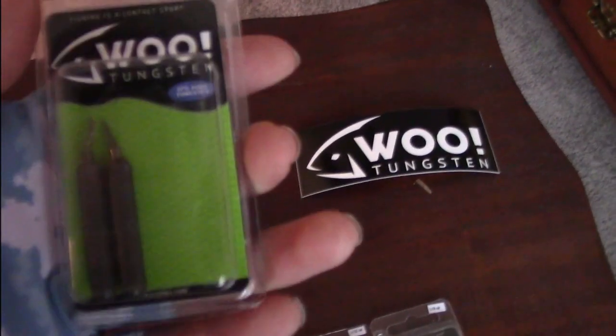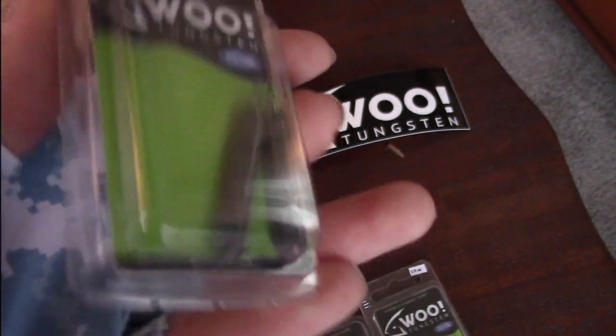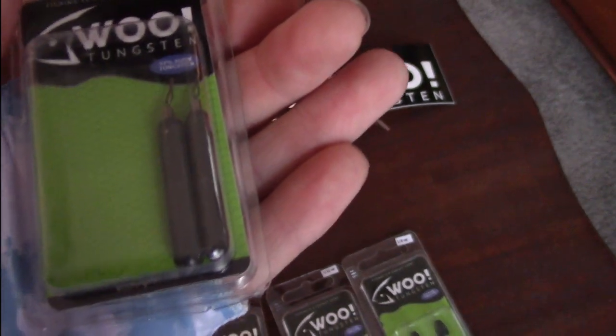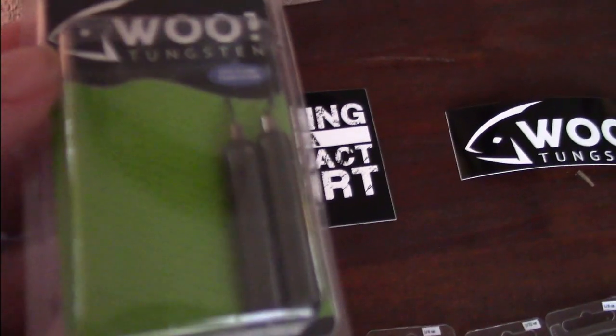Next up we have the half-ounce. This is for the heavier hydrilla that I'll be flipping on a power shot — that's when you need that heavier weight for the heavier application. Same green pumpkin color, same kind of paint.